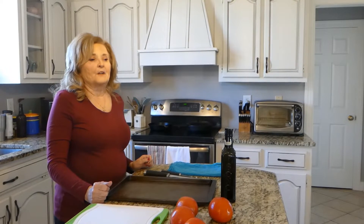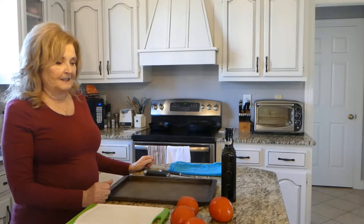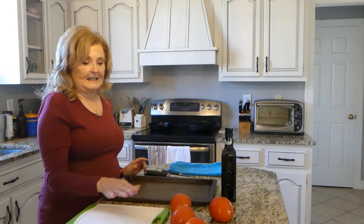Good morning, friends. Welcome to Our Sweet Home Life. I'm so glad you chose to join us today and we're going to be talking today about freezing tomatoes and how simple and easy it is.